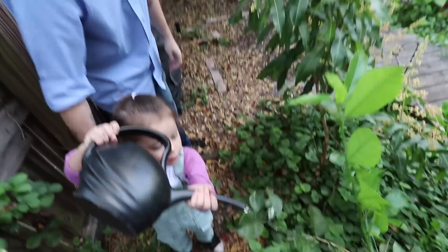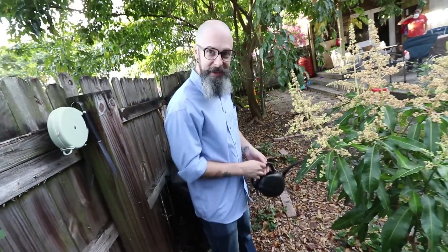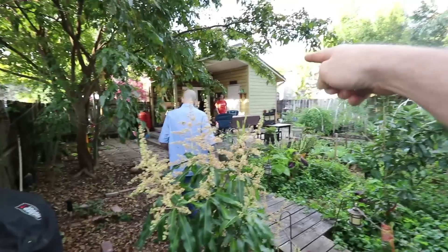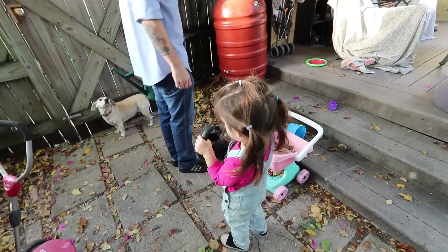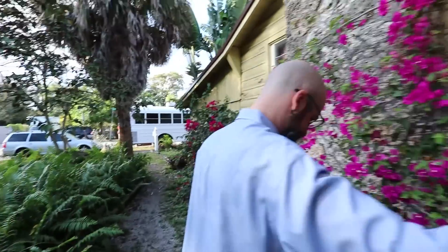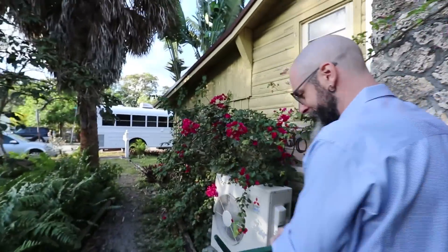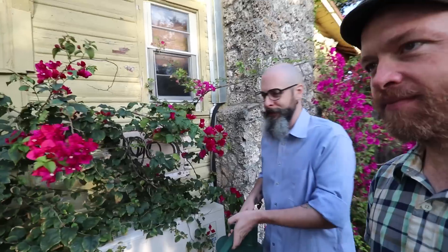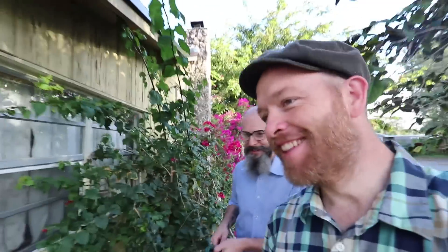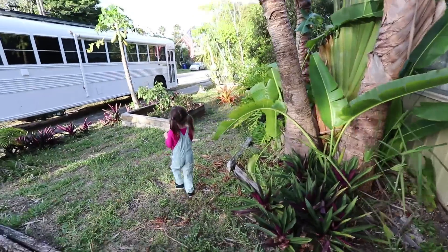You want to go water up front with papa? We're going to water our ornamentals up front. I do notice a difference between your front yard and your backyard — what's the idea? The front yard is the stuff neighbors will think is pretty. I don't want to make anybody mad by farming up front. This is the normal side — in the back is where we keep all our veggies.